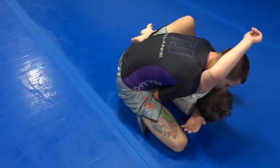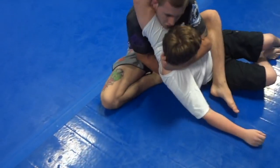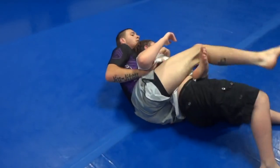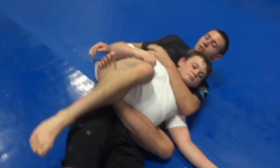From here, this cross face — which is to clog — pulling my partner into me, right to the back take here. From here, I start to attack all my chokes, whatever you guys want.